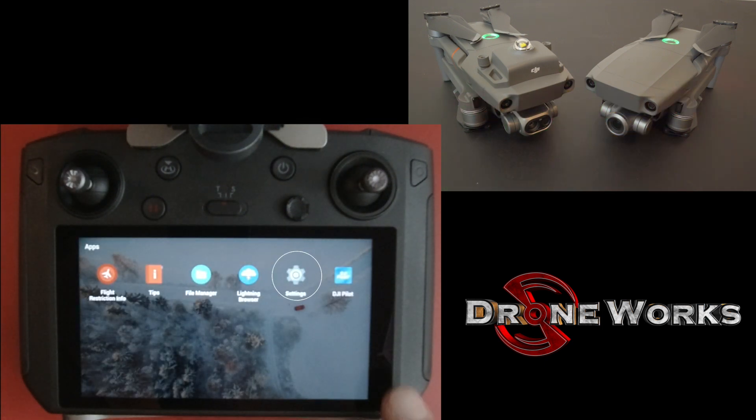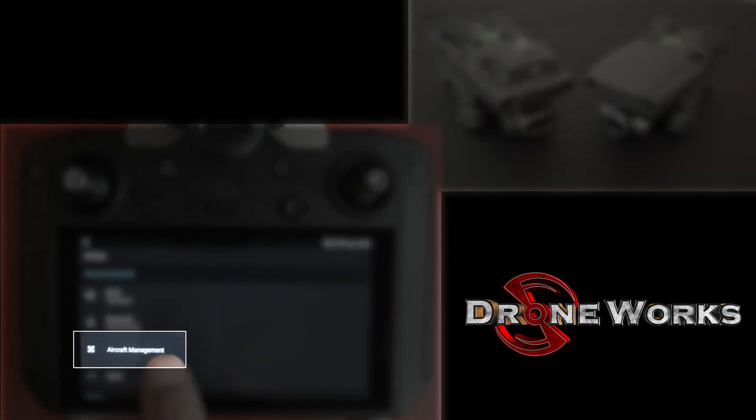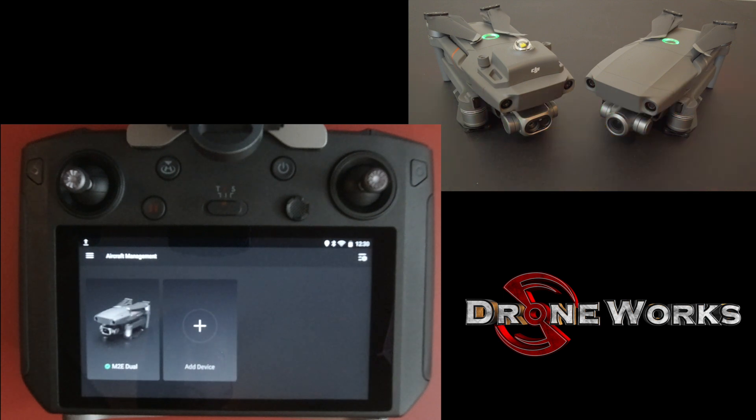Select the settings icon. Select aircraft management. The Enterprise Dual is already listed.